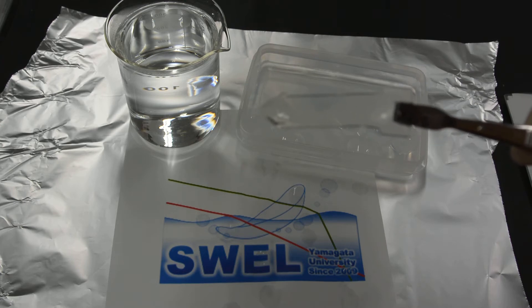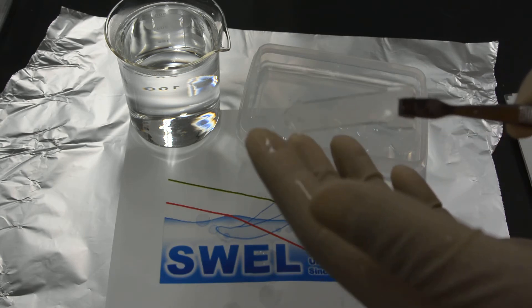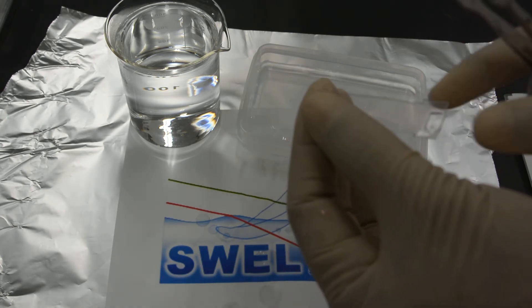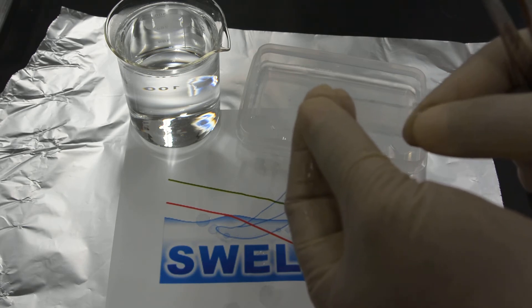This SMG gel is mechanically tough and transparent at room temperature. Usually it is difficult to deform at room temperature. You can see it is tough and difficult to deform even with some stress.